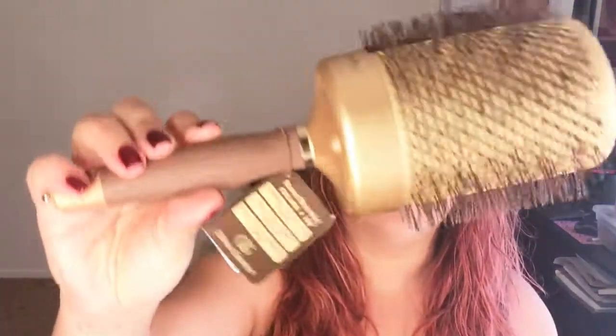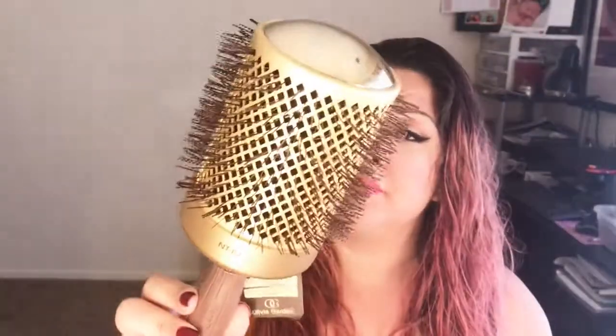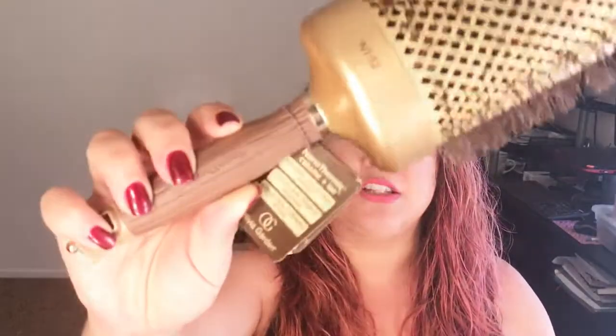I prepped my hair with Miracle 10 styling cream. Normally I use this as a styling cream when I wear my natural texture, but today I'm going to blow it out to see how it goes. I'll also be using my T3 blow dryer and my Olivia Garden Ceramic Ion Thermal Collection round brush — it's the NT82, so it's a big boy.